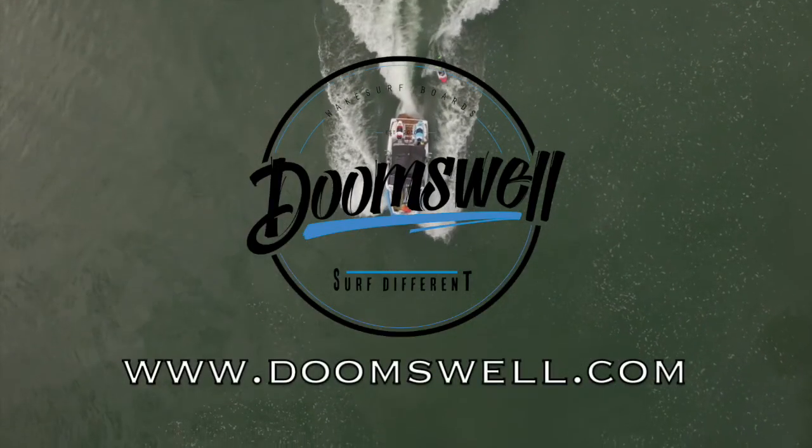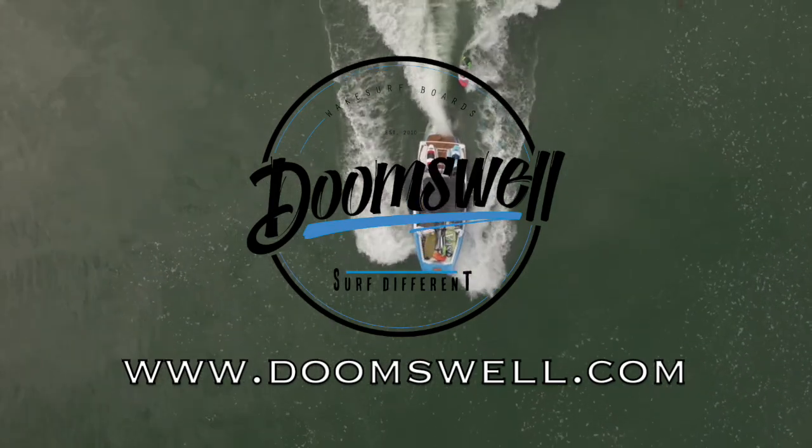For more videos and blogs, visit doomswell.com to see how else we can help you surf different.